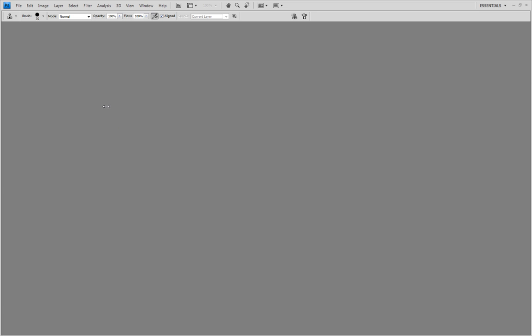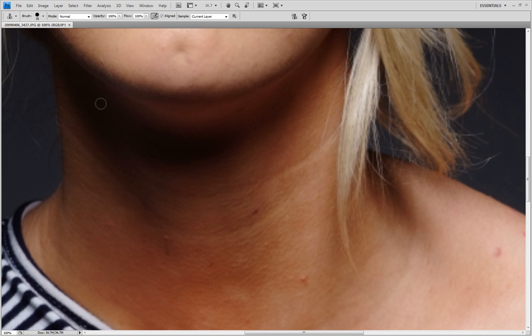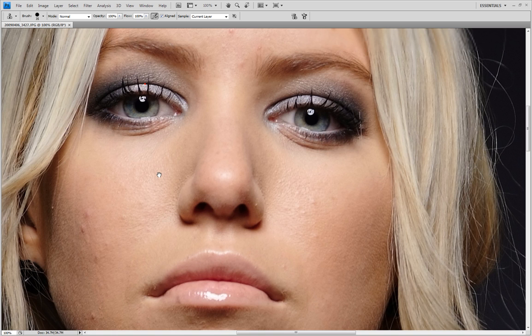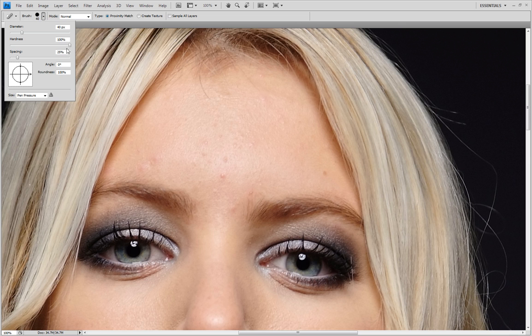Any second that should, all going well, pop up on our screen. And there we are. So all I'm going to do is just zoom into 100%. Now I've got a tablet which I'm working with here, but you can also use just the mouse. I've just got the spot healing brush tool selected. The brush size is about 40 and I'll turn the hardness down a little bit to about 50%.